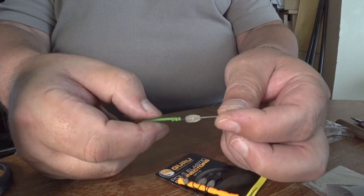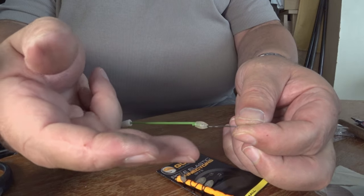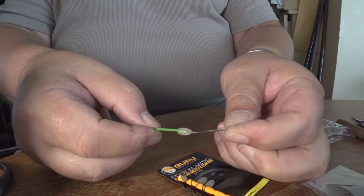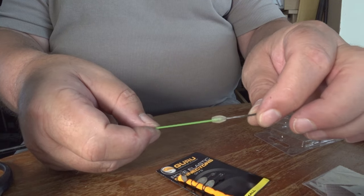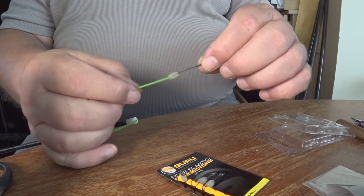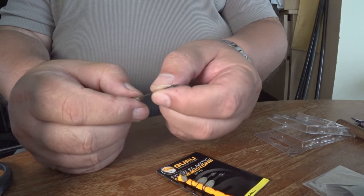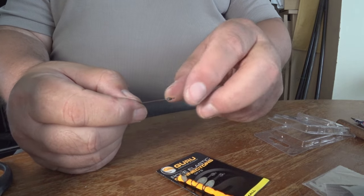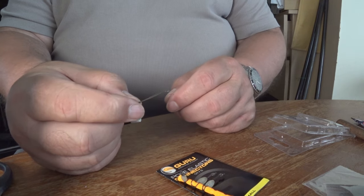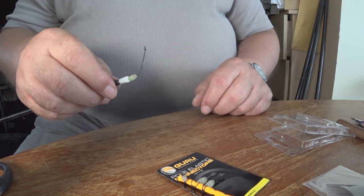Now we're going to pull just that little bead so it tips over. If everything is the right size for the bead, you should feel that click. There it goes — you've got the click. Nothing hanging out. You can give that a test now if you want to — you can pull it as hard as you like, that is not going to come off. You've got a little bit thicker line. Your mono is not going to cut through that — it's actually braid, a coated braid. And that's it, it's on. Job done.